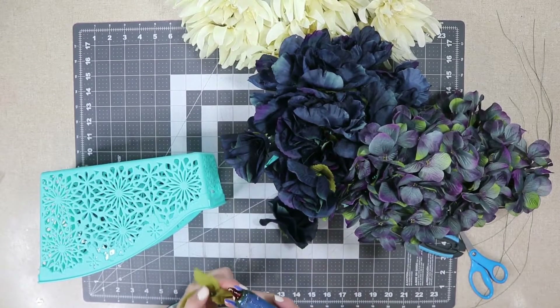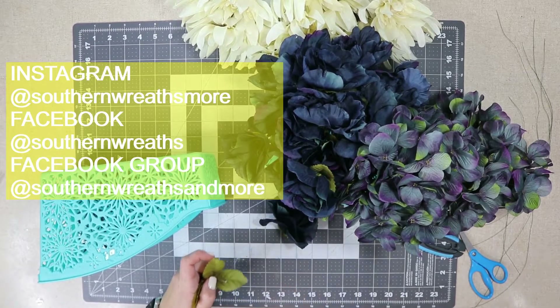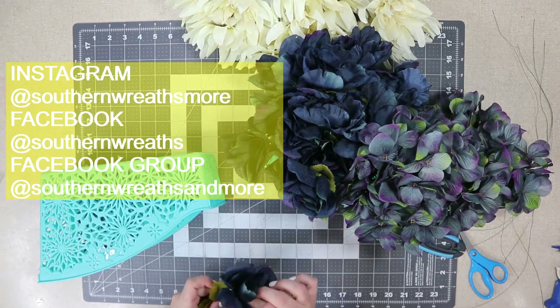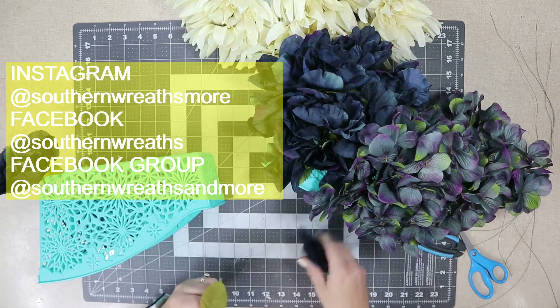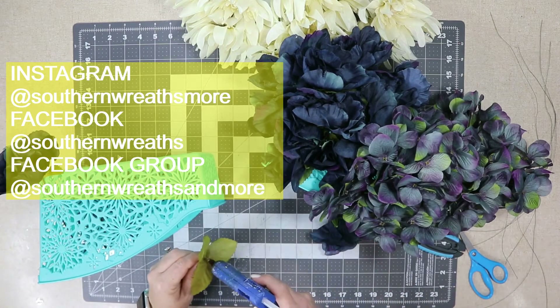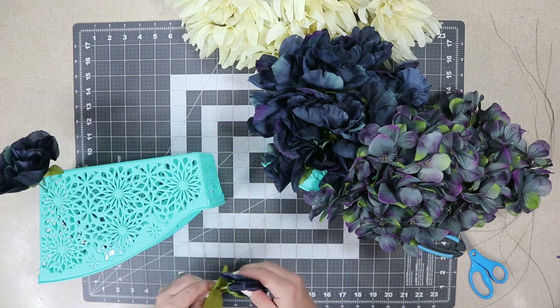If anyone's interested in following me on social media, you can find me on Instagram at Southern Wreaths More, on Facebook at Southern Wreaths, and I also have a Facebook group called Southern Wreaths and More. I would love to see any of the wreaths you've made, especially if you do any based on my videos — that would be amazing. I also have all of these links in the description below.